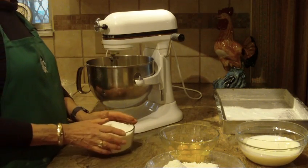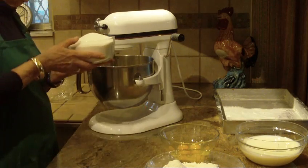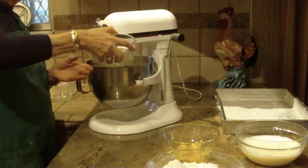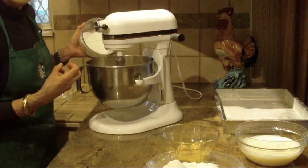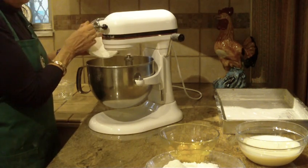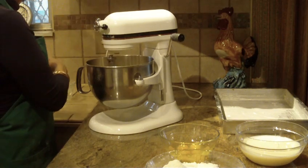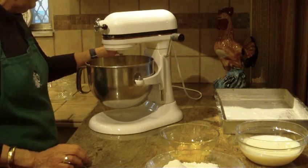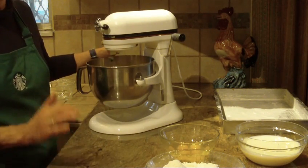The next thing you're going to be needing is granulated sugar. You're going to be using three and a half cups of granulated sugar. I'm just going to start slowly putting this in with the butter and beating it in. You want it to come out to a nice, creamy, smooth texture and to look very light and fluffy and yellow in color.